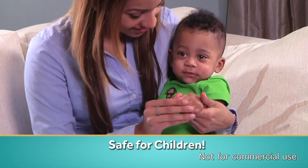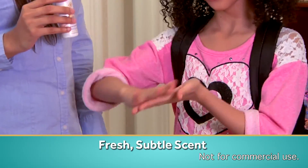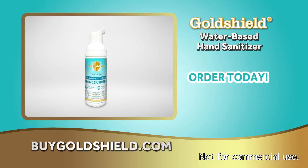GoldShield is FDA registered and safe for children. It gives your kids germ protection at school or at play. Get your protective shield on today.